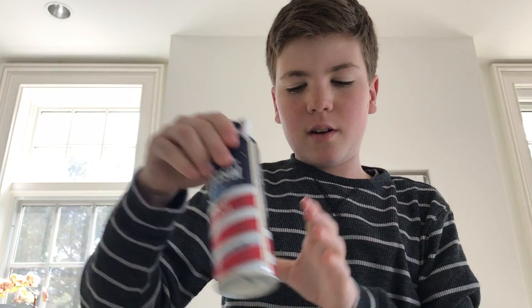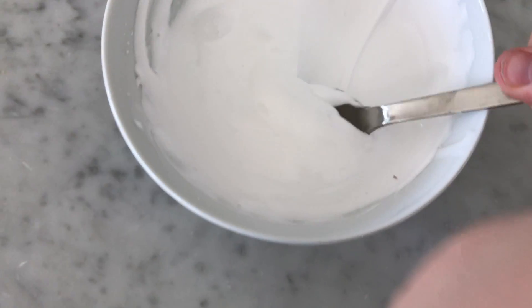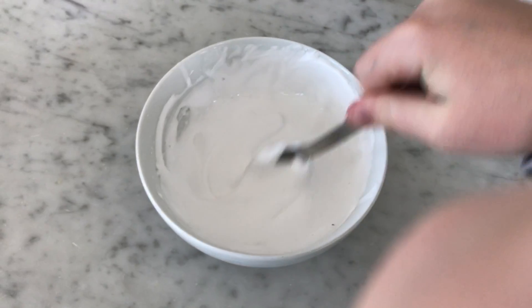You're going to take your shaving cream and just squirt that in. You don't want too much — you want about the same amount of shaving cream as glue. Now just take something to mix with; I'm going to use a spoon. You should get a kind of melted marshmallow texture. So it should look like this — kind of like melted marshmallows.